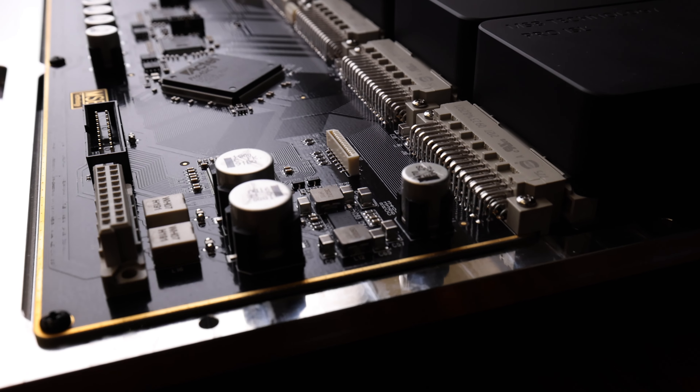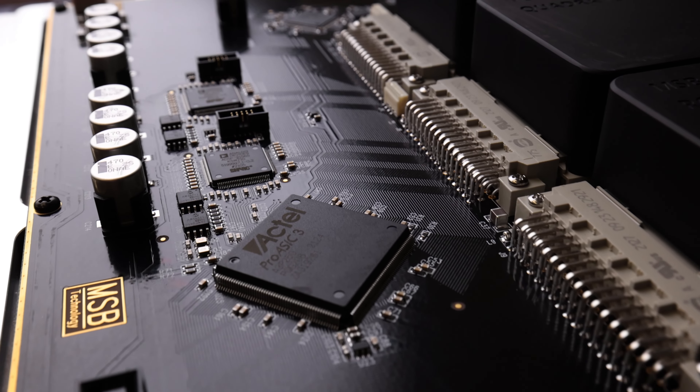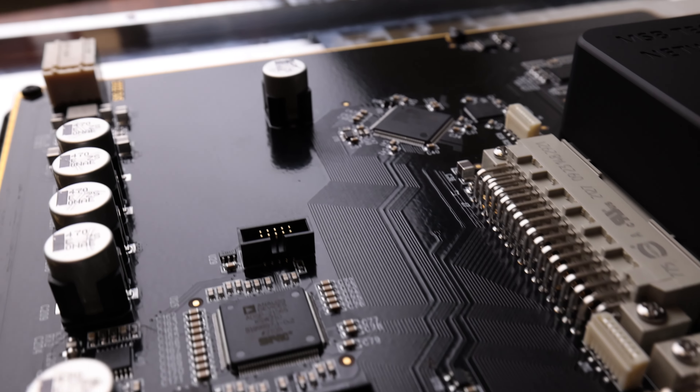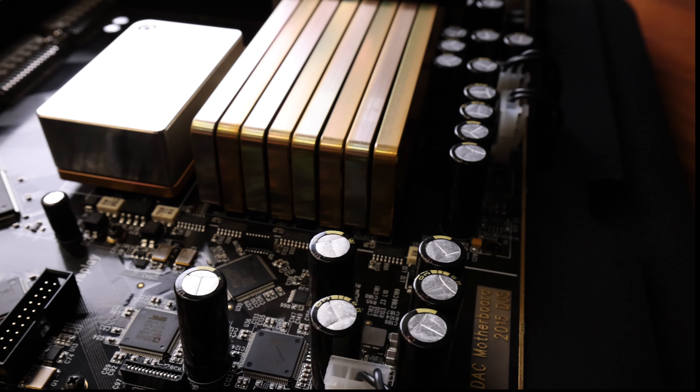With the addition of this input source layer we were also able to take advantage of increased processing. Two high-powered DSPs were added with the capabilities of up to 12 billion operations per second. These are paired with two dedicated FPGAs for some of the most powerful processing we've ever done.